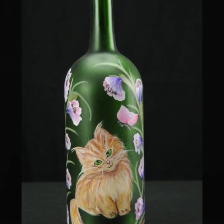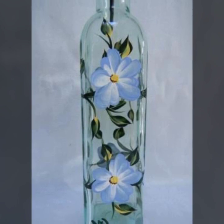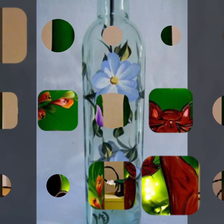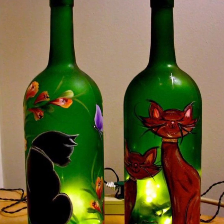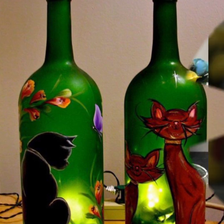I will show you more ideas soon in my next video, so please guys keep supporting me. Please share my videos on social sites and social groups. You can see very fine wine bottle decorations here, and you can decorate them in many ways.